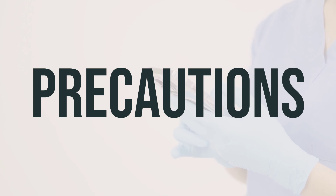Before taking Questran 4-gram powder for suspension in a packet, it's important to inform your doctor or pharmacist about any allergies you may have. This product may contain inactive ingredients that could cause allergic reactions or other issues. Additionally, it's crucial to discuss your medical history, especially if you have constipation, hemorrhoids, or kidney disease.